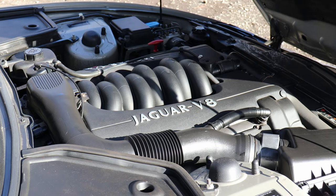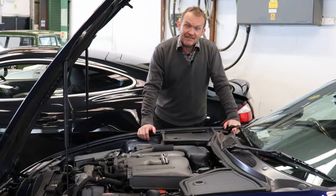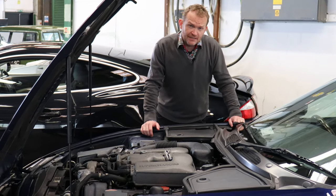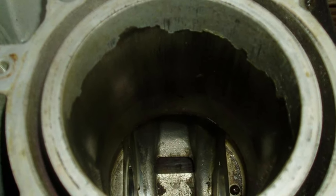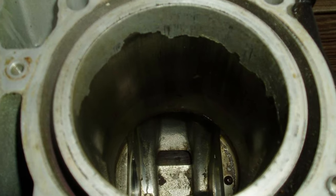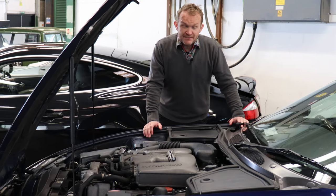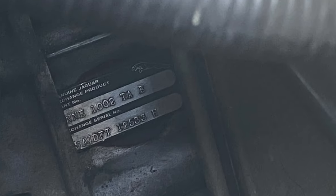The notorious issue on really early cars is the Nicosil bore lining that many manufacturers experimented with in the late 90s. Unfortunately it was known to wear away due to high sulfur content in unleaded fuel, leading to a loss of compression and ultimately a ruined engine. Most engines were replaced under warranty, so signs of a replacement engine in the service history are no cause for alarm — you'll identify a replacement engine by a green tag at the back of the right-hand cylinder bank.